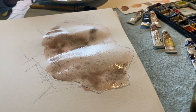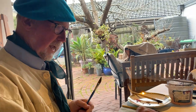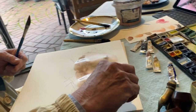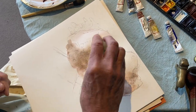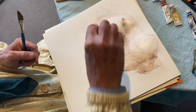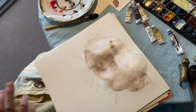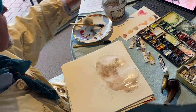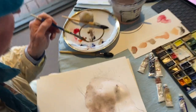Now, if you have overdone it and you want to take a little bit off, this is the perfect instrument — a natural sea sponge. Don't try using an ordinary household sponge. You see how we can just lighten that up in those areas — a bit more light here. Now get some of our beautiful darks.